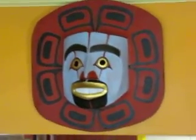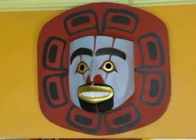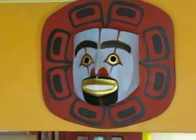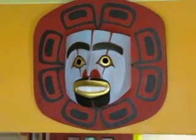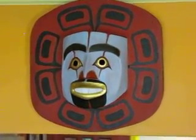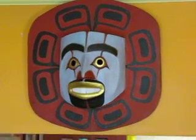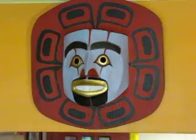Standing next to that is a Tsim Tsien-style — well, actually more of a McGovern style — sun mask. The eyes and lips are in gold foil. It's carved in a big piece of red cedar, all one piece, and painted in acrylics.